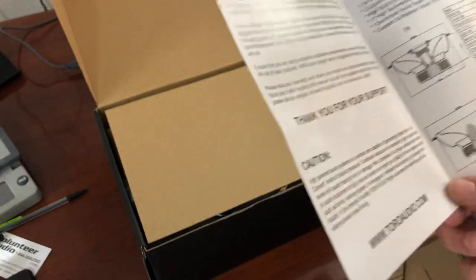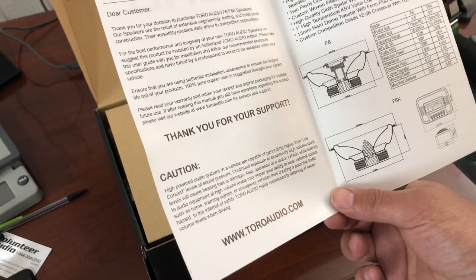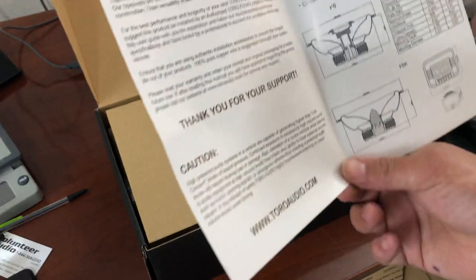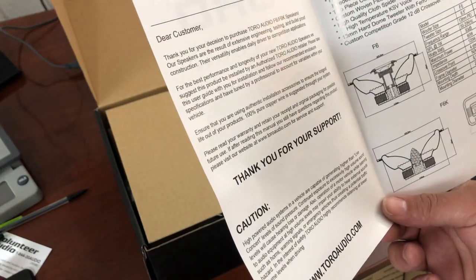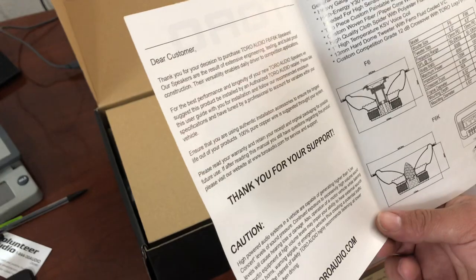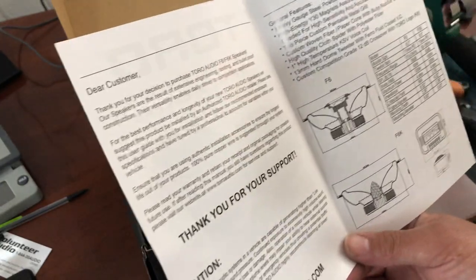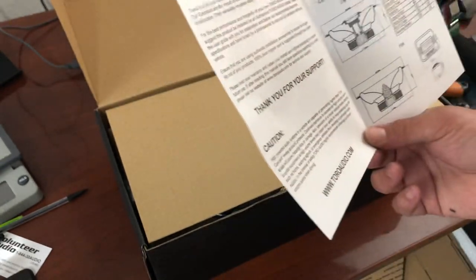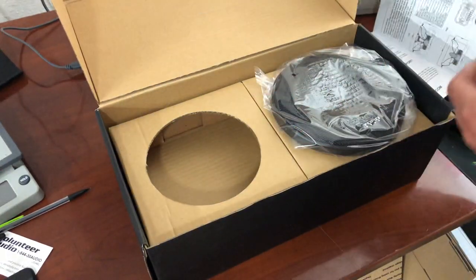These are dual fours — four ohm — you can get them in four or eight ohm. Frame diameter is 6.52 inches and mounting depth is 2.36 inches, mounting diameter is 5.63 inches. Heavy gauge steel powder-coated basket, high energy Y30 magnet, two-piece custom paintable metal grill, and custom woven fiber paper cone. Butyl rubber surround, high quality cloth spider. One-inch high-temp KSB voice coil, 13 millimeter hard dome tweeter, and a 12 dB crossover. Packaging is really nice.